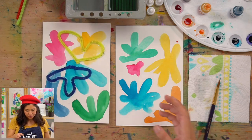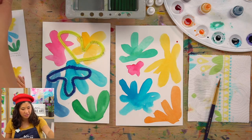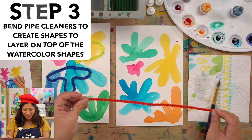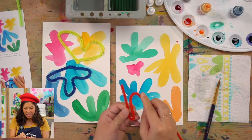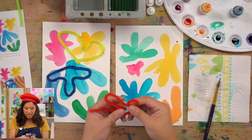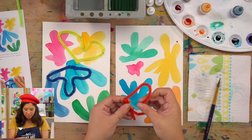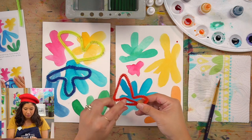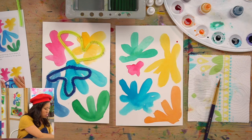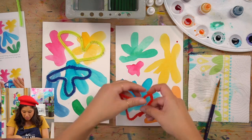The next step is we're going to take our pipe cleaners. Just have fun and move them into a different shape — you can make them similar to the painted blobs. Don't go too crazy because we're going to glue these shapes to the paper, so just bend them a little bit. Pipe cleaners are really fun! It kind of looks like a heart. If you have scissors you can cut them, but you don't have to.